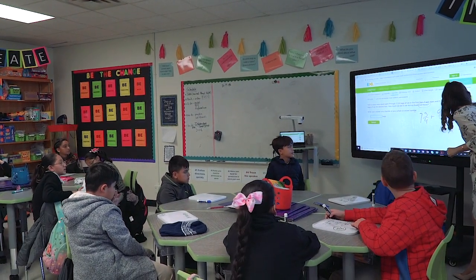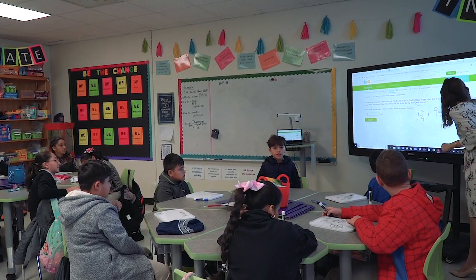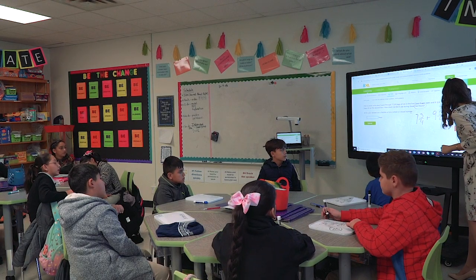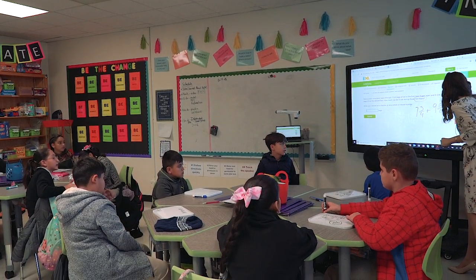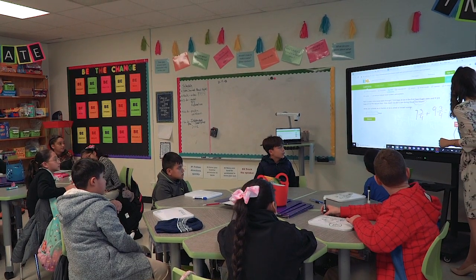Into a mixed fraction. So tell me what to do. You divide 6 by 4. And you got? I got 1 whole and 2 fourths. Alright, so 1 whole and 2 fourths. Tell me more.